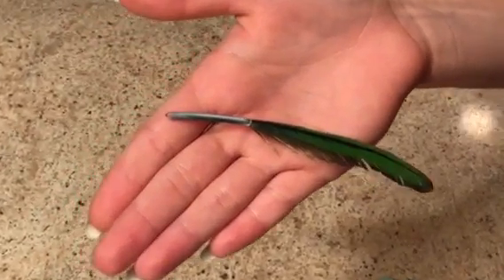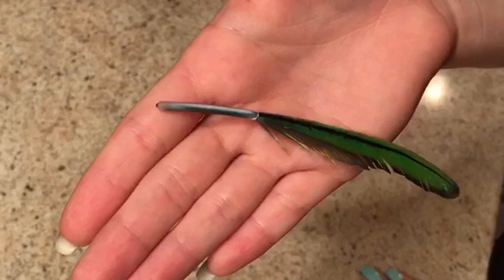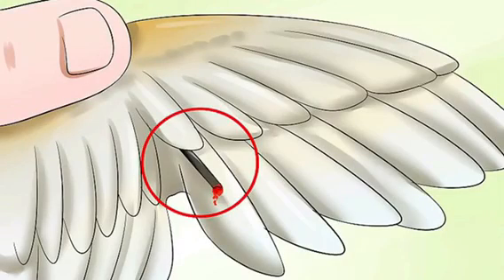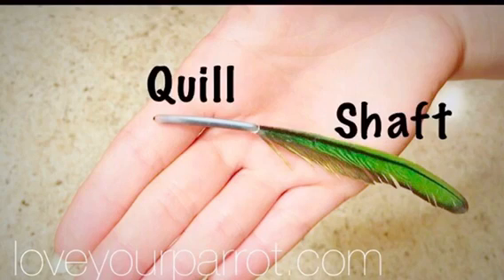Always contact your avian vet for any other questions. This is an example of a picture of a broken blood feather that needs to be removed. Thanks for watching and don't forget to subscribe. Check out our page at LoveYourParrot.com on Facebook and Instagram.